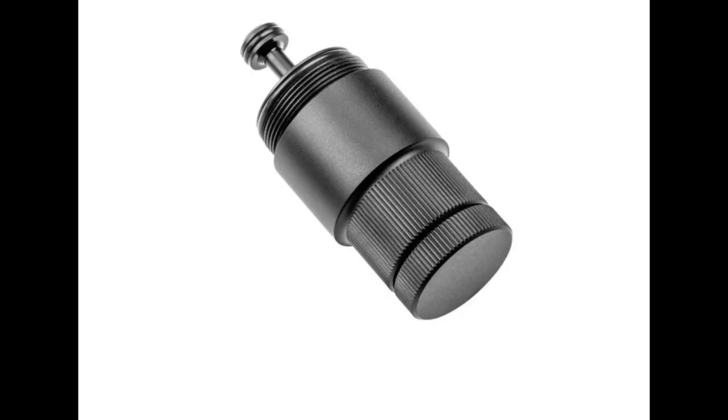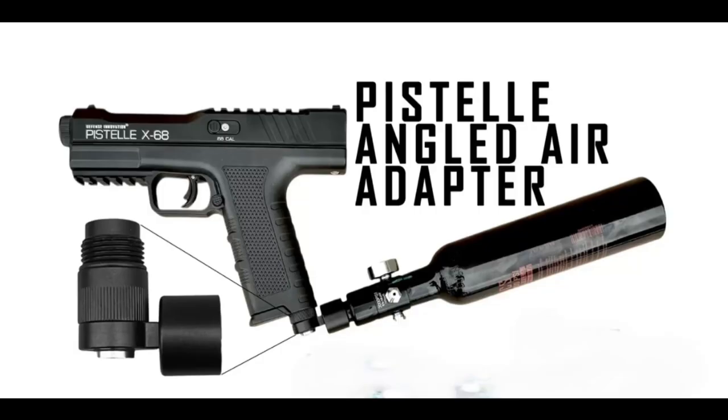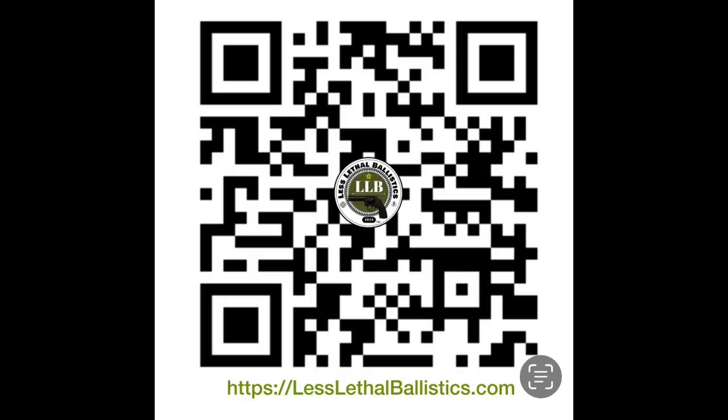It looks like there are two options here. One: definitely go with a longer barrel — it's cheap and you get a lot more joules. The second option is to go with an HPA adapter that plugs into where the piercing cap is, leave the stock cap there, and go in with an angled HPA adapter into the Pistel handle of the launcher. Any comments would be greatly appreciated — I want to know what everybody else is seeing here. Thank you.